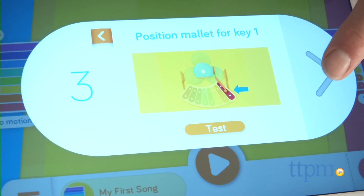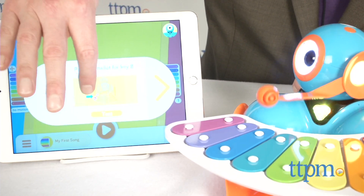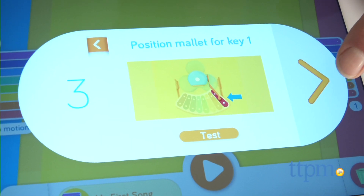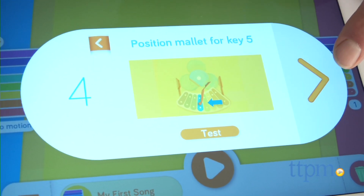There are two important things you'll have to keep in mind as you set this up. First, you'll want to position the mallet so that when Dash lowers his head, the mallet will strike the xylophone keys. Second, you'll want to follow the instructions in the app for calibrating him. Once that's done, you're ready to play.